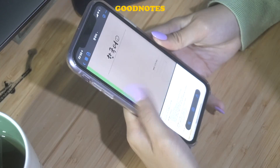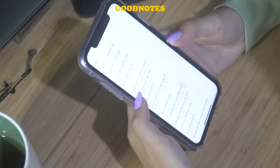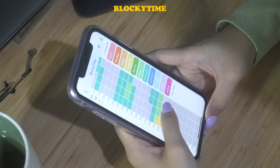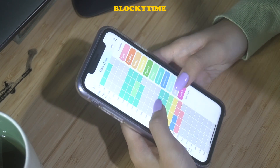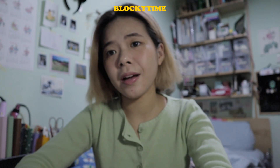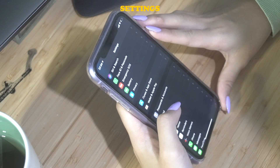I have GoodNotes — I actually just studied Korean, I'm proud of myself. Then I have Blocky Time, which I use to block my time and keep track of when I worked. You can see I spend a lot of time on sleeping, entertainment, and also work lately. I have to track my time or else I just don't do anything. Then I also have Coin, which tracks your income — the interface is pretty so I chose it.